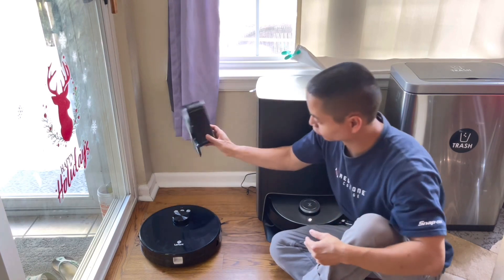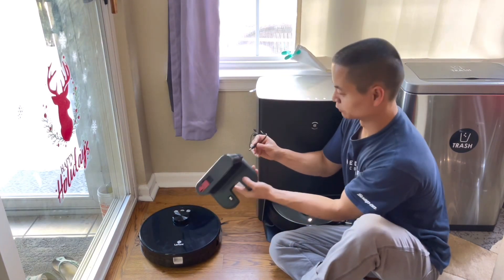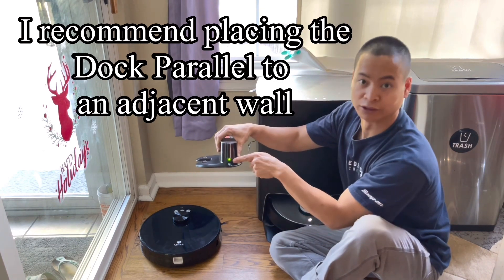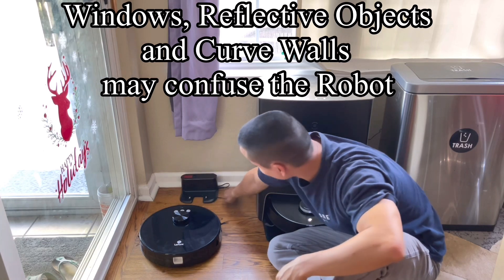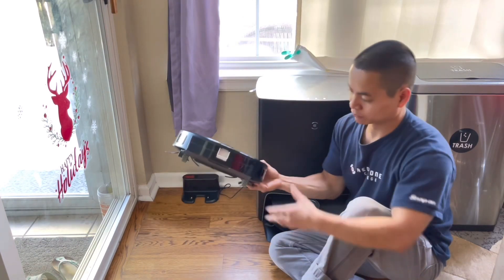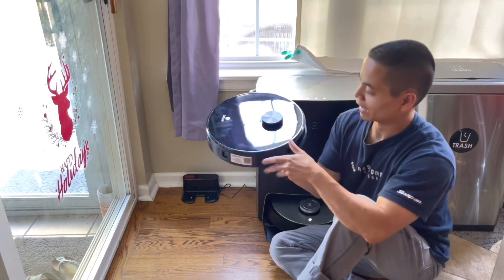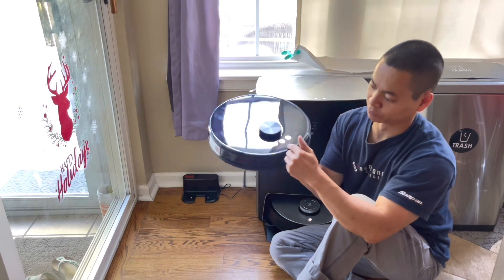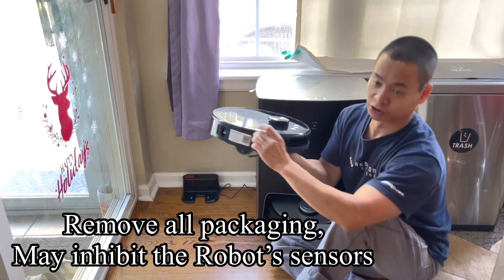I've got my charging dock right here, and I've plugged in my power cable — I'll go ahead and plug that in. There's an indicator light to let you know if you have power, so you can just place that there. Make sure everything's nice and straight. For this particular model, there's a physical power switch, so you just want to make sure that's flipped on. The robot itself will start booting up, and you can also take off this plastic wrap so the sensors work a little better.